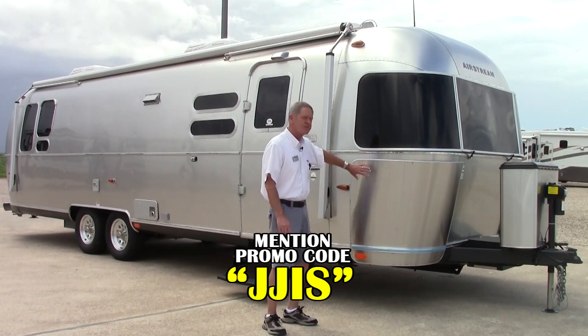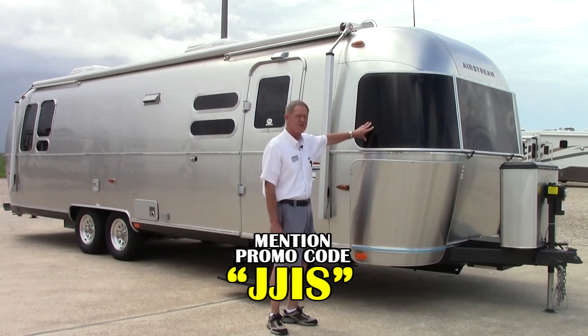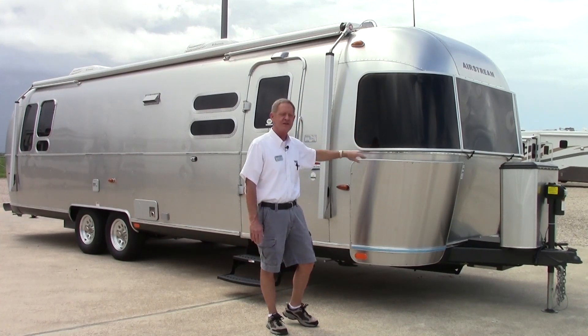Coming up at the front of the coach, you have your stainless steel stone guards and your window wraps up on top, which deflect rocks, stones, and all that good stuff. They also provide UV protection for the inside of the coach.